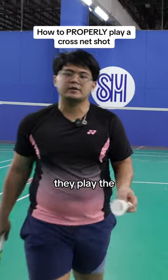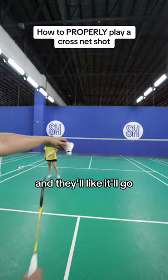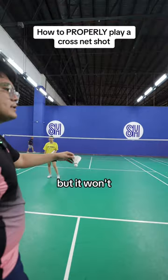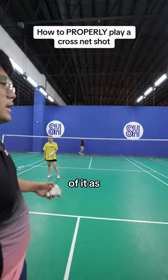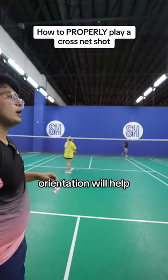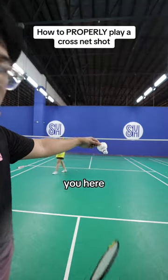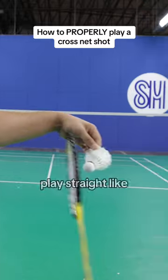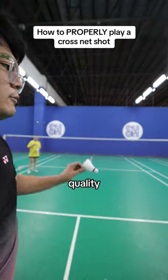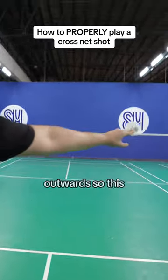A lot of people when they play the cross net, the shuttle will come here and they'll take it right here and it'll go to the left or to the right, but it won't be as good as if you had taken it to the side. Instead of thinking of it as hitting it to the left, think of hitting it straight but in that orientation. If the shuttle is coming to you and you take it to the side and play straight, the quality will be a lot better than if you tried to play cross from the front because then it'll go outwards.